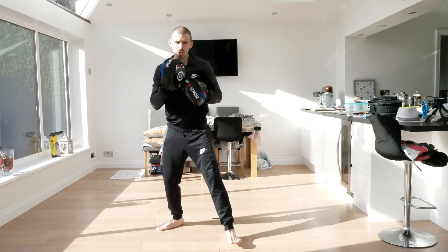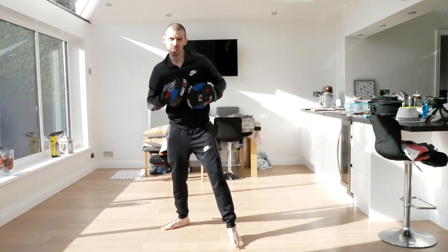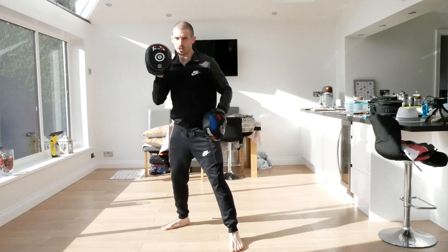This time now we're going to go one, two, head cover, straight, hook, straight. So ready - one, two, cover, straight, hook, straight. And again, one, two, cover, straight, hook, straight.